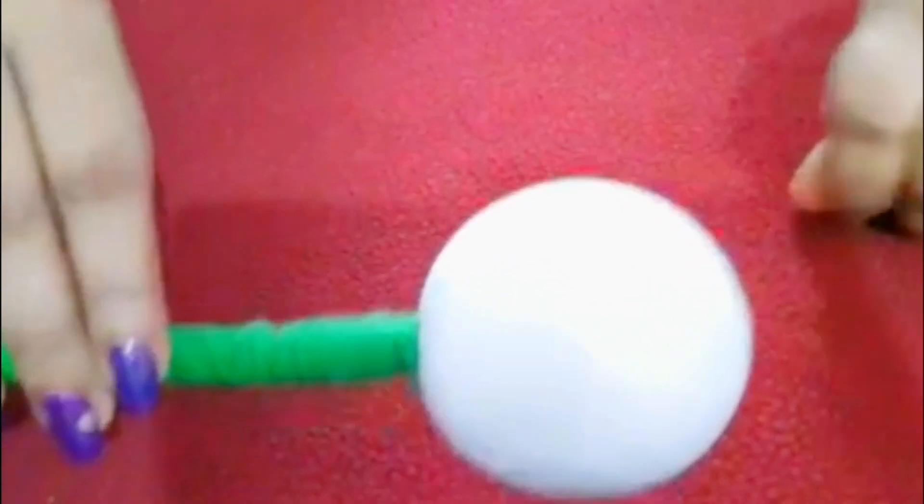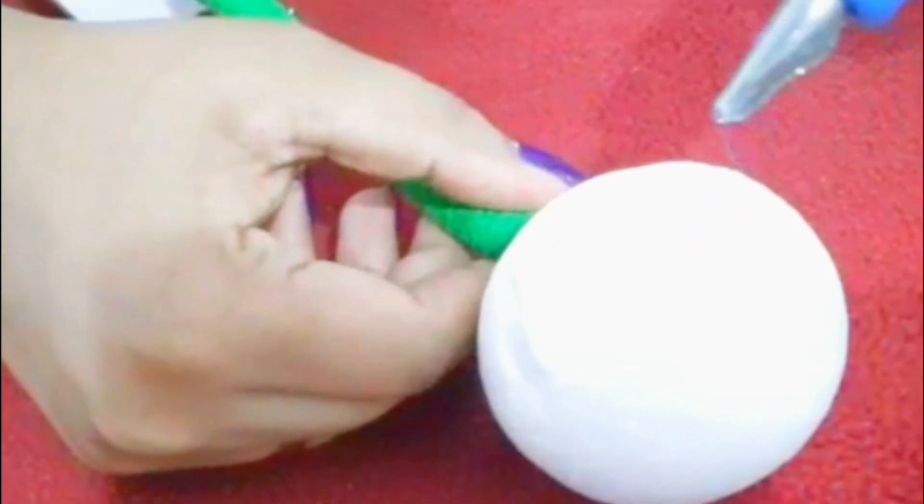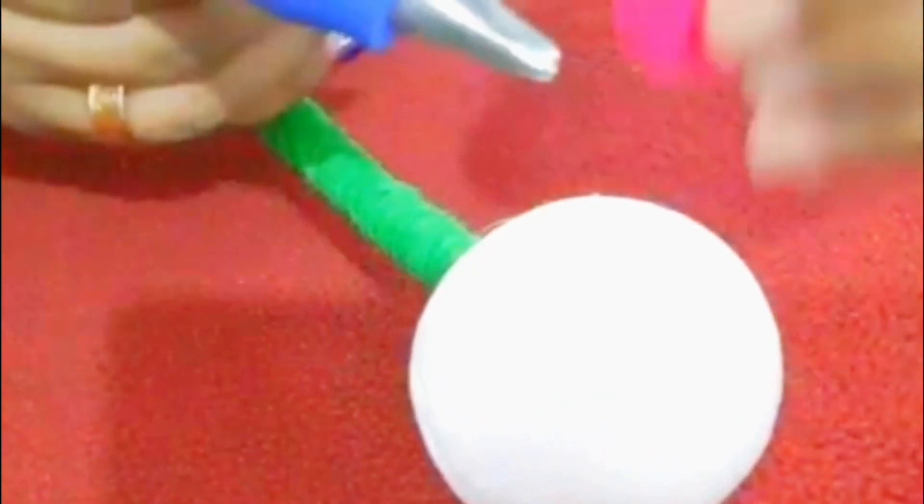Now we have small balls. I use all the balls in the same color. I will use all the different colors. Then we will add the balls in the round thermokool.